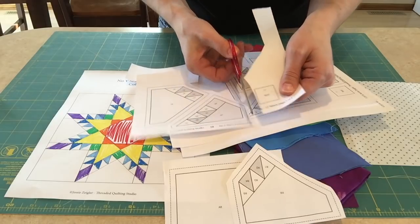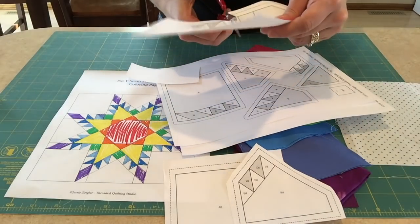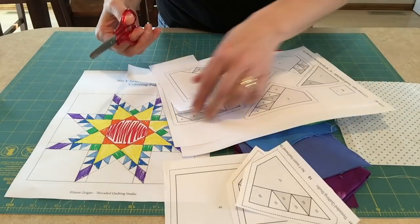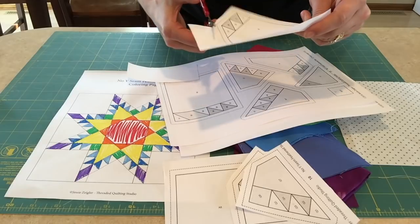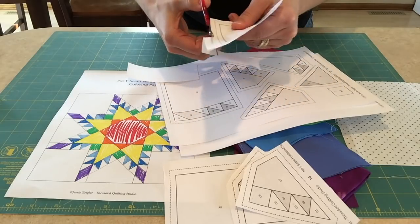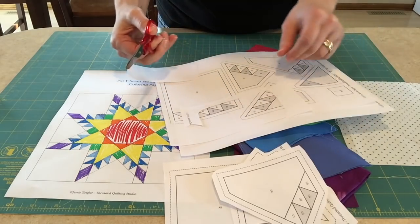I should mention, since I'm cutting around it, there's a test square given on each sheet just to make sure that when you printed, your printer didn't automatically scale and throw off the size of your blocks, because that's been known to happen. Okay, that's one page — off to cut the rest.